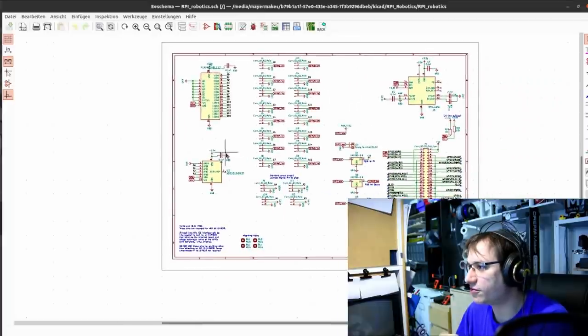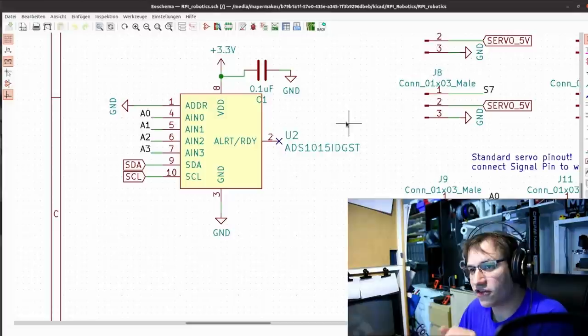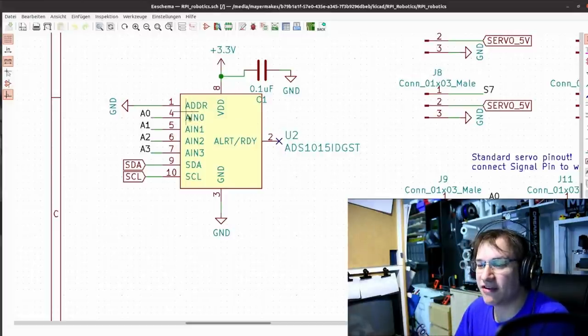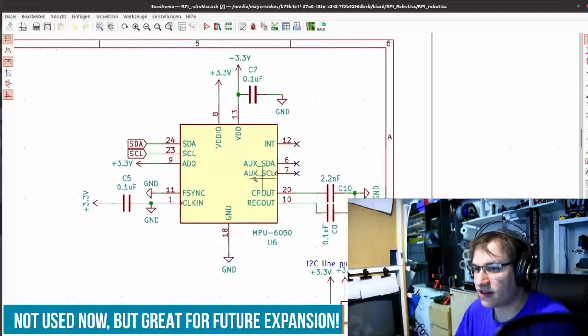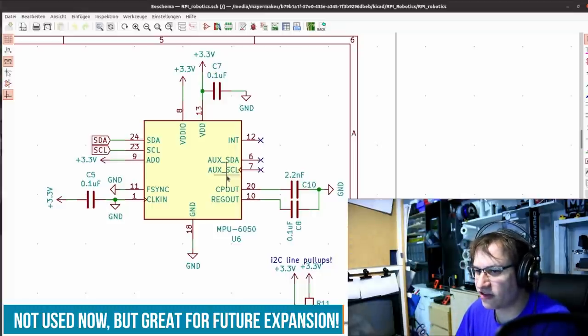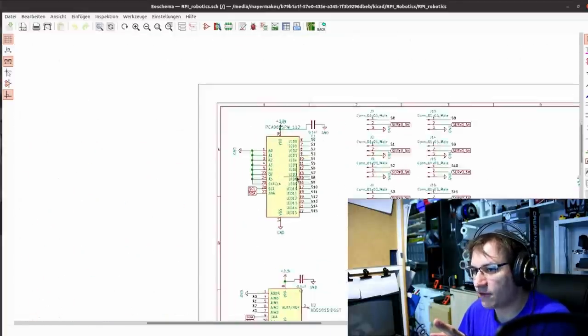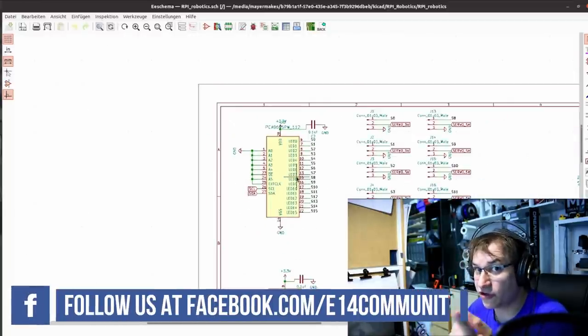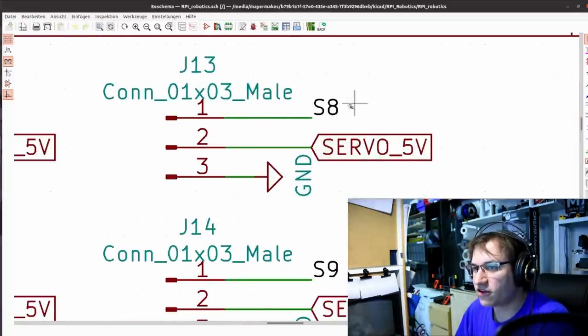Then we have the ADS1015, which is an analog-to-digital converter — an ADC — with four channels of analog inputs converted over I2C. The other main chip is also an I2C device, and we have another I2C device which is an IMU — an inertial measurement unit — the MPU6050. It's a commonly available part with libraries for both Python and Arduino. In this project I'm focusing on the PWM functionality, but the ADC and IMU are already on the board for future expansion. We also have a lot of header pins for the servo motors — five volts in the middle, ground on one side, signal on the other, following the standard servo pinout.